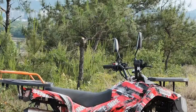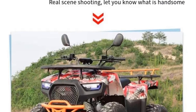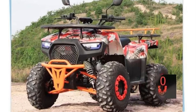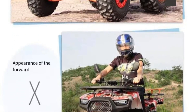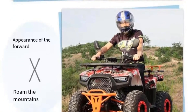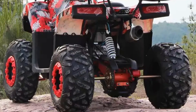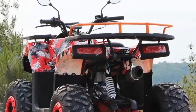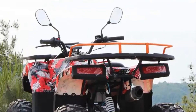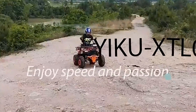4x4 Capability: The ATV is described as a 4x4 vehicle, which means it has all-wheel drive capabilities. This is highly beneficial for off-road use, as it ensures better traction and stability on challenging terrains such as mud, gravel, sand, or rocky paths. Adult Size: The vehicle is designed to accommodate adult riders, making it suitable for older users who want to enjoy off-road adventures or various outdoor recreational activities.